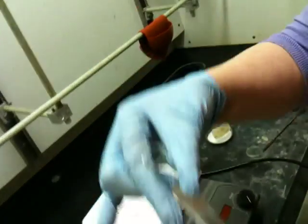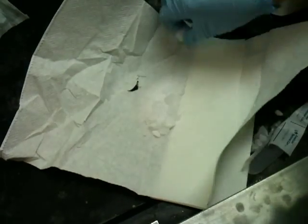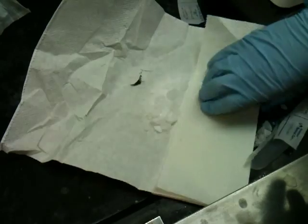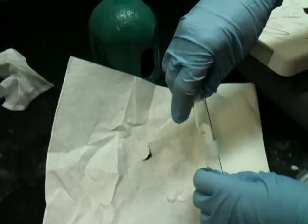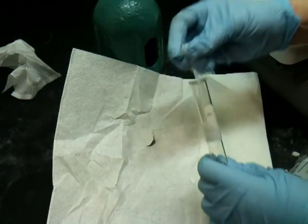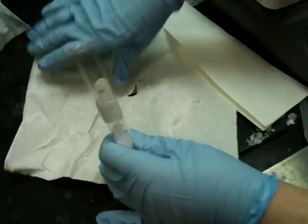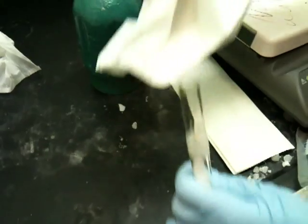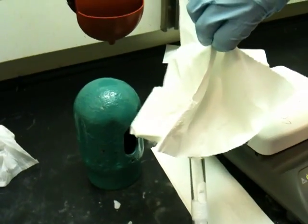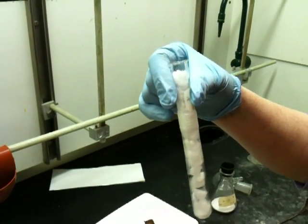Once this is done, you can put this dry ice into your test tube. You could do it manually, or you could pick up the paper and kind of shoot it in, which is probably what I would recommend. You could take your paper towel and use it like a little chute to put the dry ice into the tube. Now the tube is pretty full of dry ice, and it's going to act as a surface on which the compound can deposit.